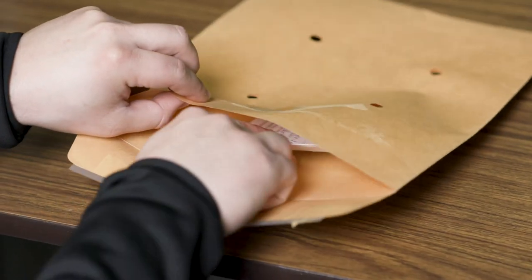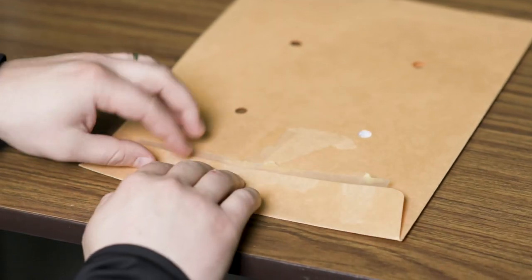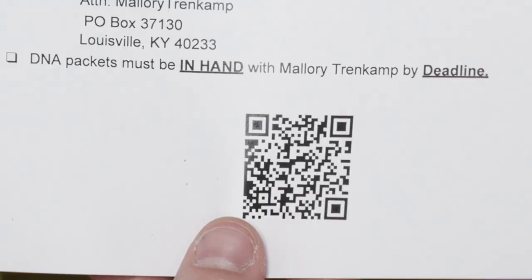Send the DNA envelopes back to the Kentucky State Fair by the deadline. Scan the QR code on the instruction sheet to complete the validation submission. Ensure that all fields are complete and the submission button has been clicked.